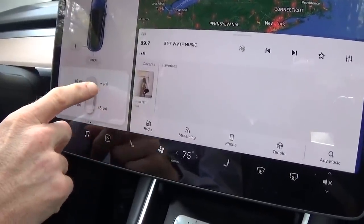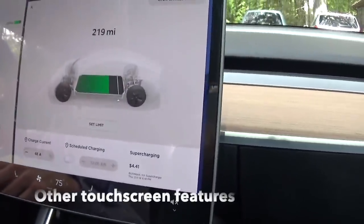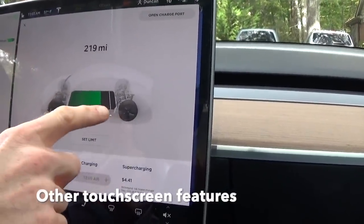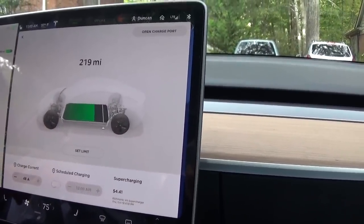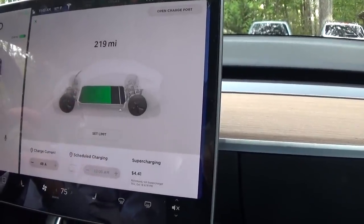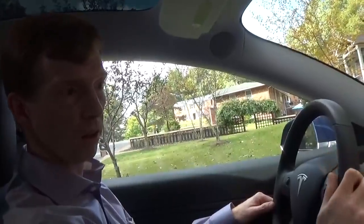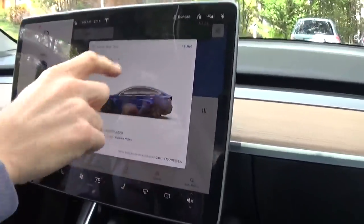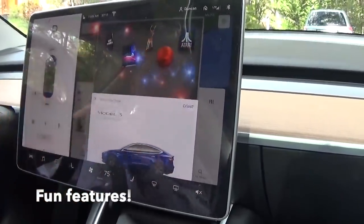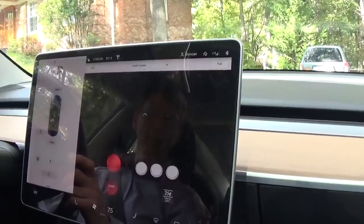That shows the tire pressures. This is the charge — you can see that I have 219 miles left and full is somewhere around 300 to 310 miles. There are two different battery sizes scheduled for the Model 3; this is the larger one — the 300 to 310 mile version. There are also a few little fun features: I can play some video games here, which is just entertaining of course.